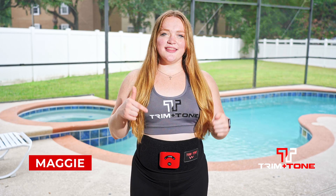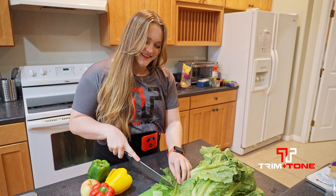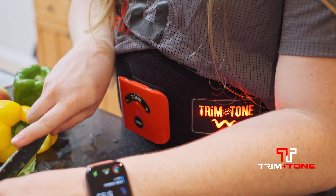Hi, I'm Maggie, and today we're testing out the Tremontone. It is a laser lipo belt, and it will help you lose inches fast.